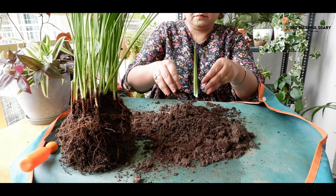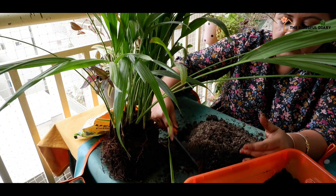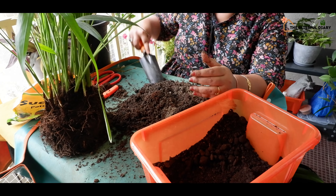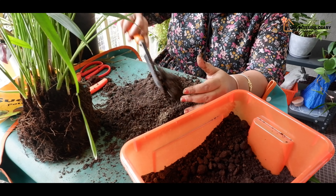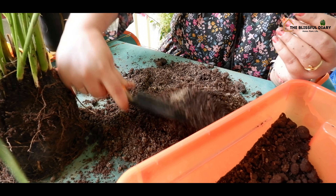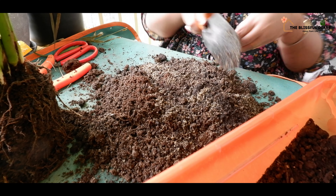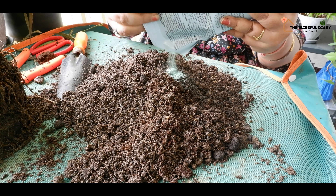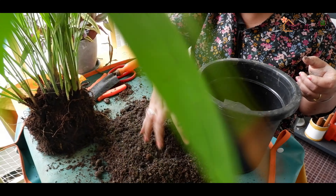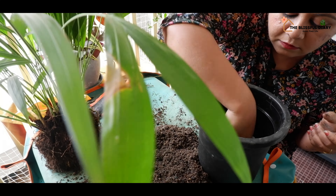I am preparing a well-draining soil which is also moisture-retaining. For more detailed information about soil mix, you can watch my video that I already have on my channel — I will give the link in the description box below. Since it is monsoon, I am adding a little bit of fungicide to the soil. This will prevent the plant from getting any kind of fungal infestation.